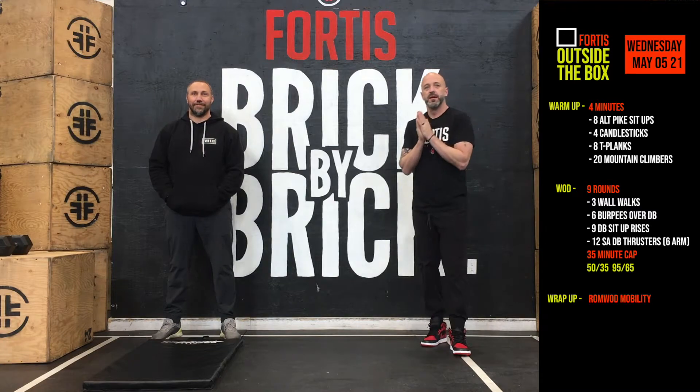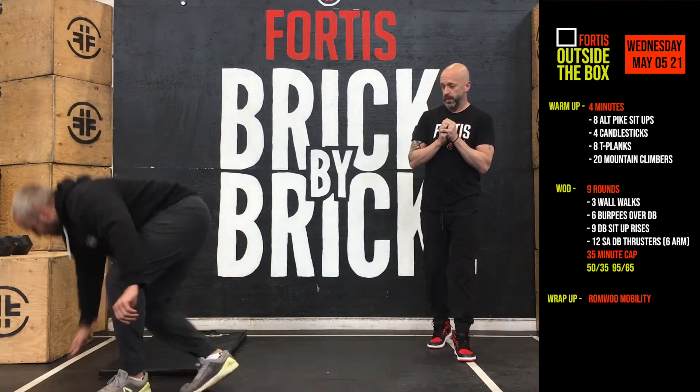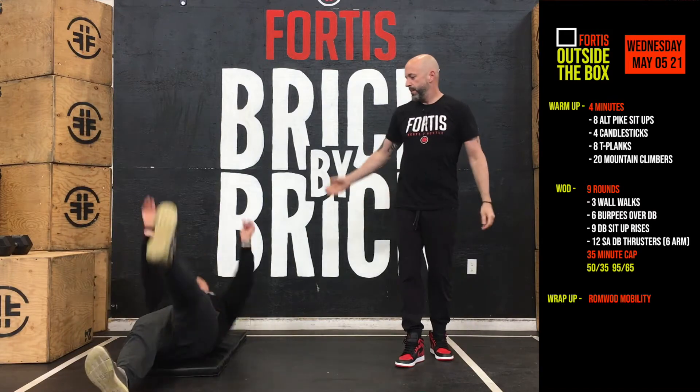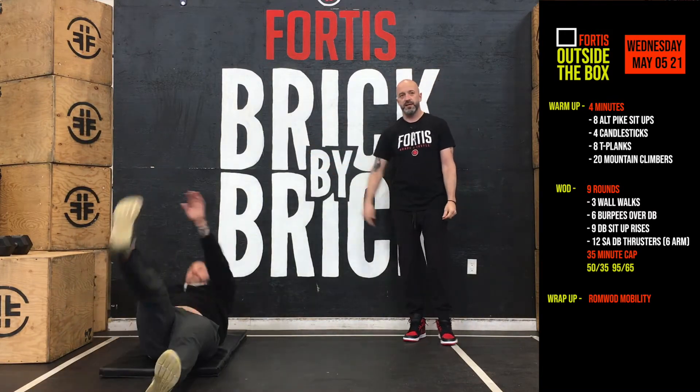So warm up today — we've got four minutes. We're going to do eight alternating pike sit-ups. We're going to lay down on our back, piking our hands and our feet up, opposite leg to opposite hand.